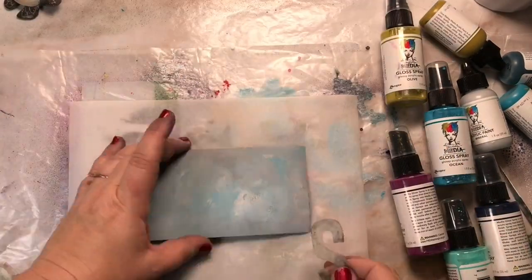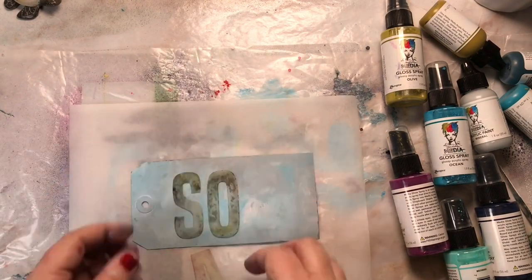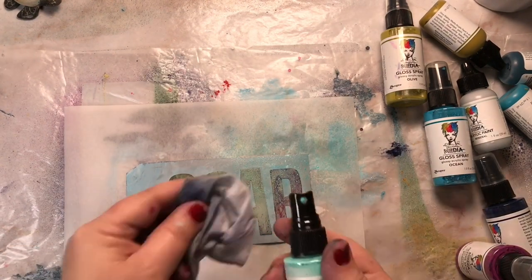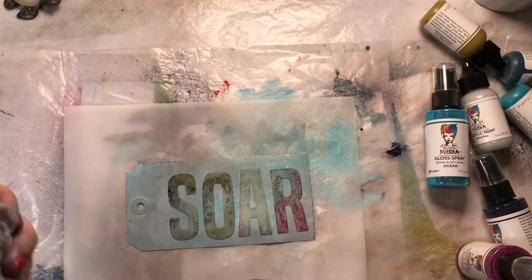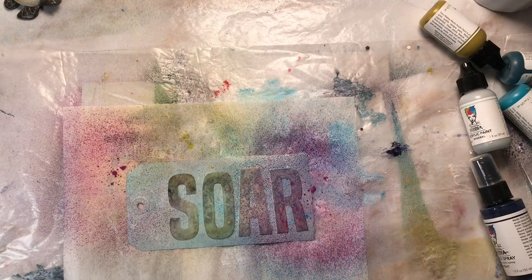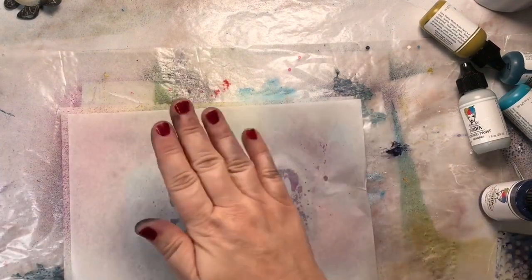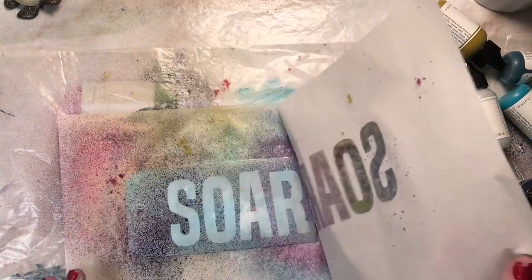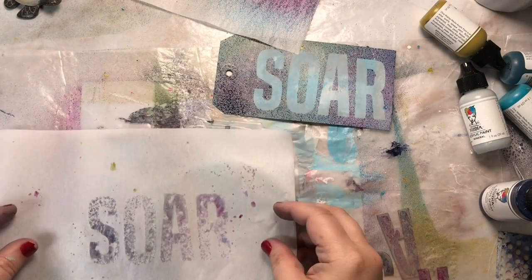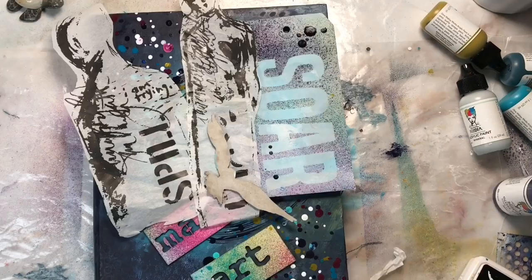Now I'm going to use my letters as masks from Dina's new letter set. I've already been using them, so you can see they have color on them. If you don't want that to happen, be sure and drop them in a little bucket of water after you use them or clean them immediately with a baby wipe. Dina has also said to be sure and wipe off the nozzles of your sprays when you're finished using them. I'm using the plain collage paper to pick up the letters and also to catch the overspray.